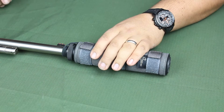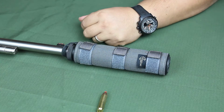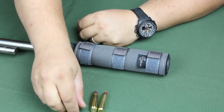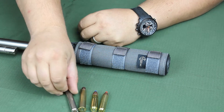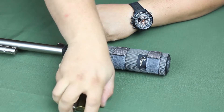As some of you may know, I really enjoy suppressed big bore shooting. I've been shooting a lot of 450 Bushmaster, 458 Socom, 45-70 — which is the greatest caliber ever created — and I've even got a suppressed 458 Win Mag. It creates so much fun, it's unreal.